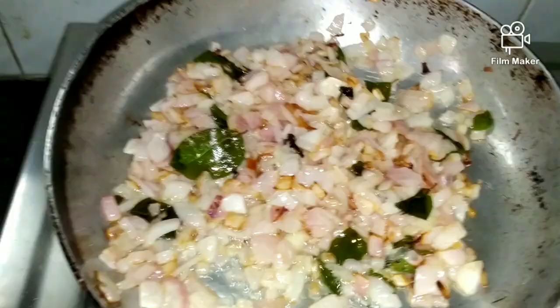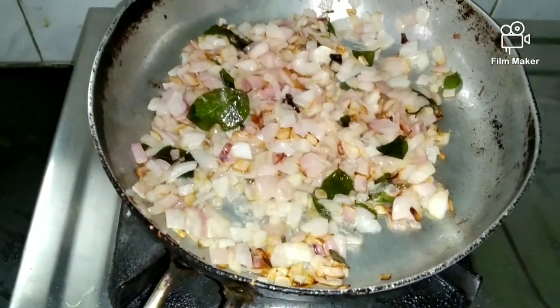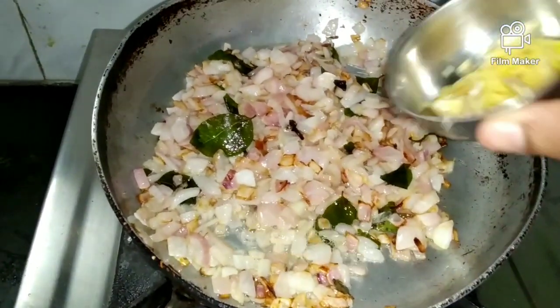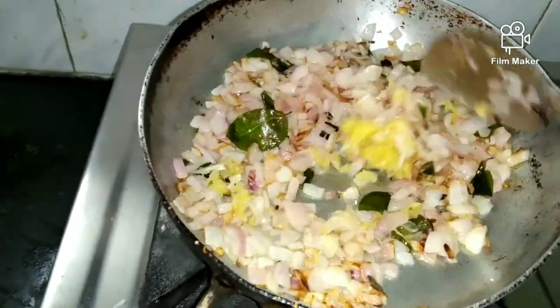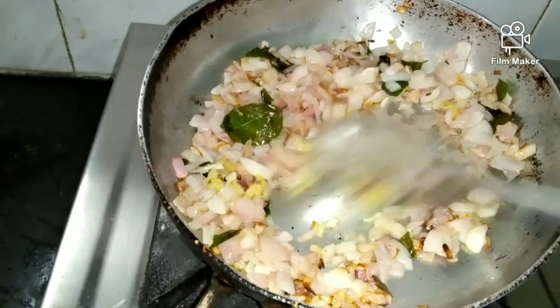If you do not close it, pour the oil in carefully. Just prevent the oil from going over. If you are going to cook it, do this step first.